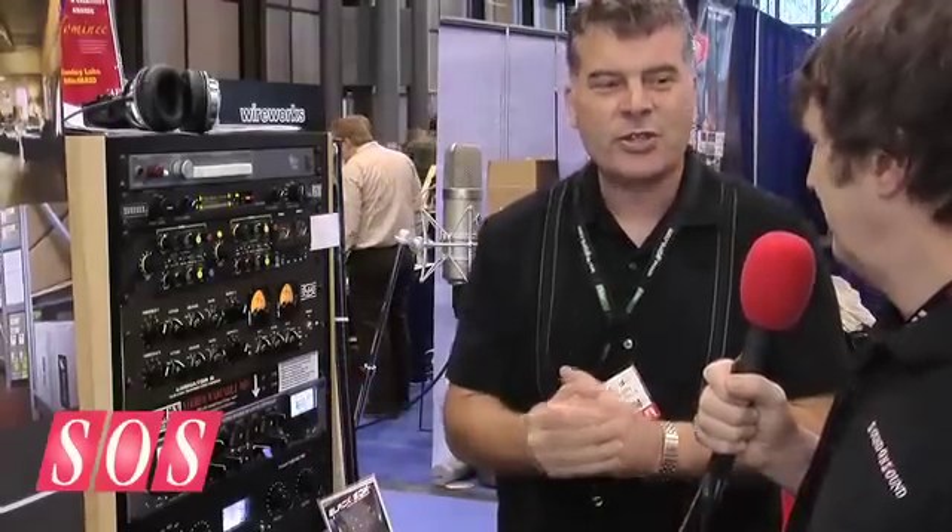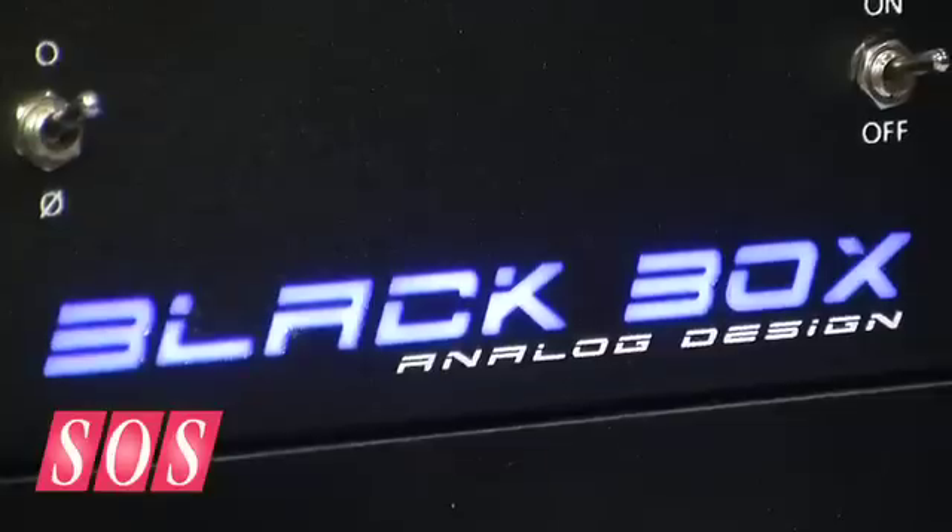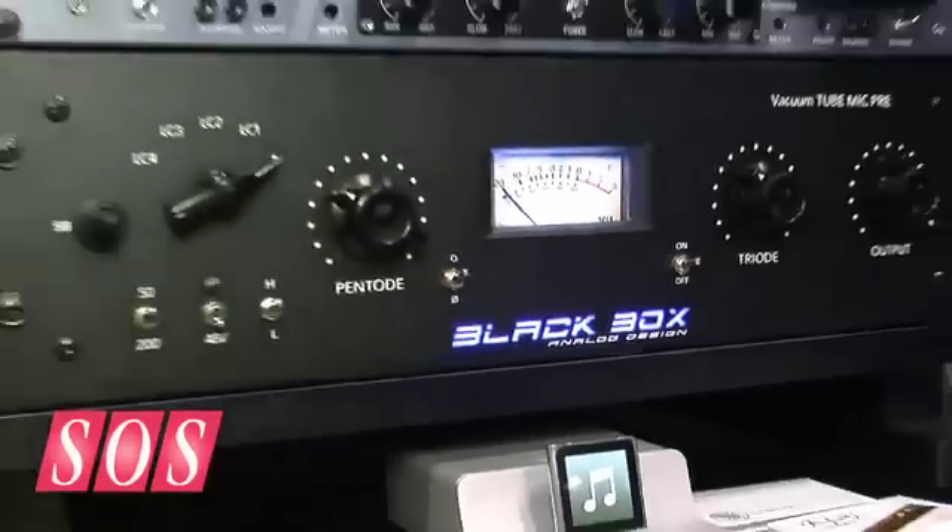It's built by engineers for engineers. So you're running one tube and biasing it so that it operates in either pentode or triode mode, or a blend of the two?